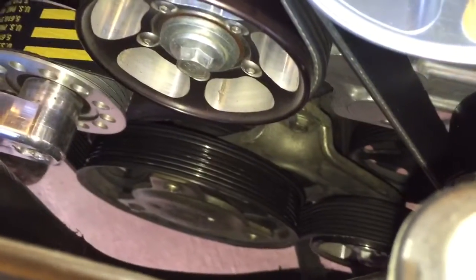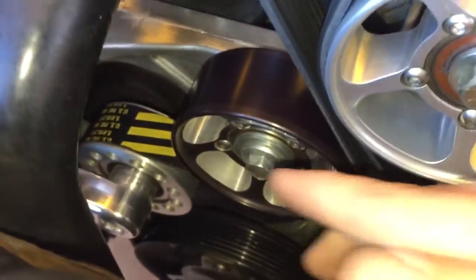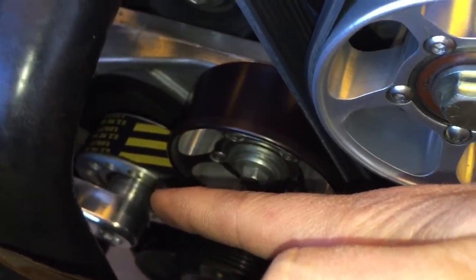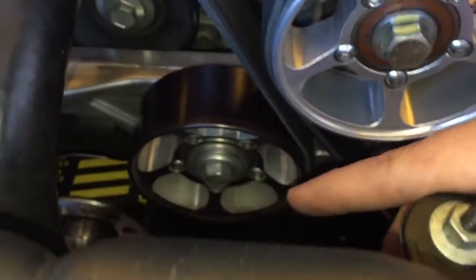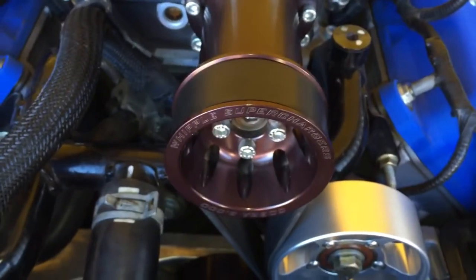Then it will go underneath the crank pulley — that's the only place it's really attached to the crank pulley, it just goes under it. Then it will come back up and over the tensioner. From the tensioner it will go down and around another idler, and then back and over the supercharger.